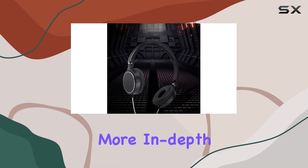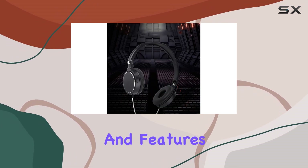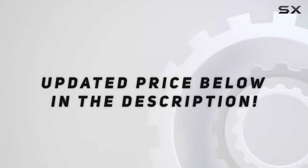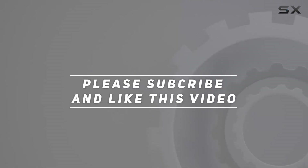Stay tuned for more in-depth insights into its performance and features. Check out the video description for updated price, and thank you for watching this video.